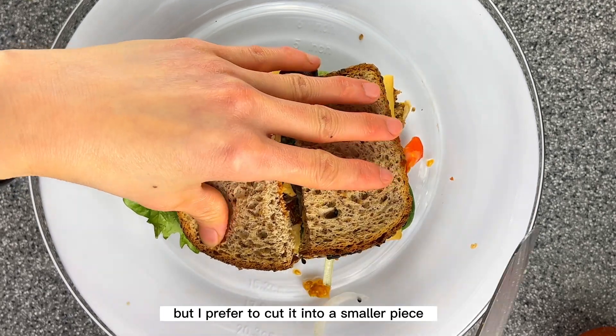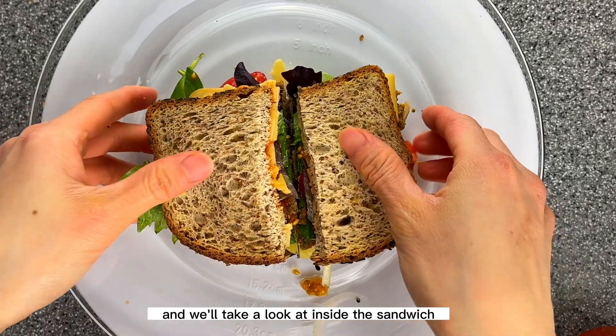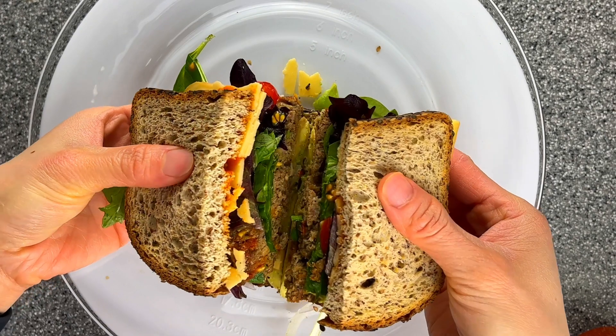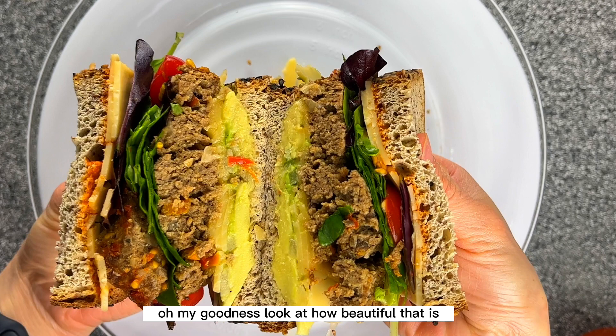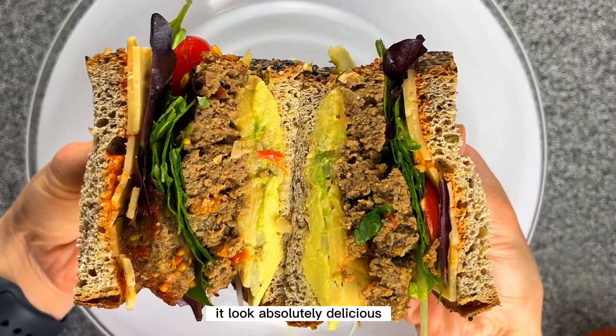Now I'll cut the sandwich in half. You can have it as a whole sandwich, but I prefer to cut it into smaller pieces. Take a look inside the sandwich — oh my goodness, look at how beautiful that is! It looks absolutely delicious.